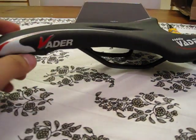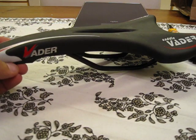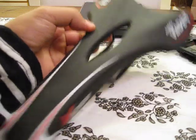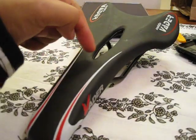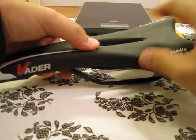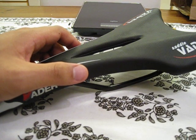Hi everybody, today we're gonna have a quick look at this Vader road mountain bike saddle. As you can see, it's quite large, quite wide in profile, and also here in the center part. There's a cutout here in the middle, and the saddle is very flexy, very very soft — maybe too soft, I don't know really, I have not tried it yet. It comes in black and this color.